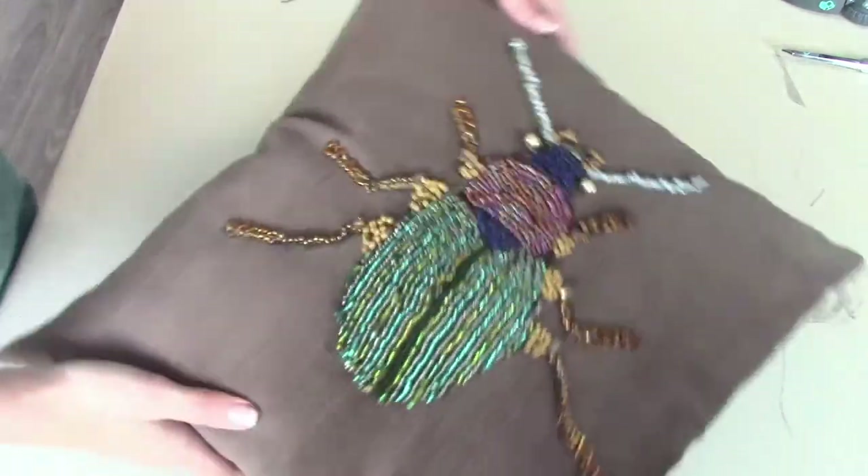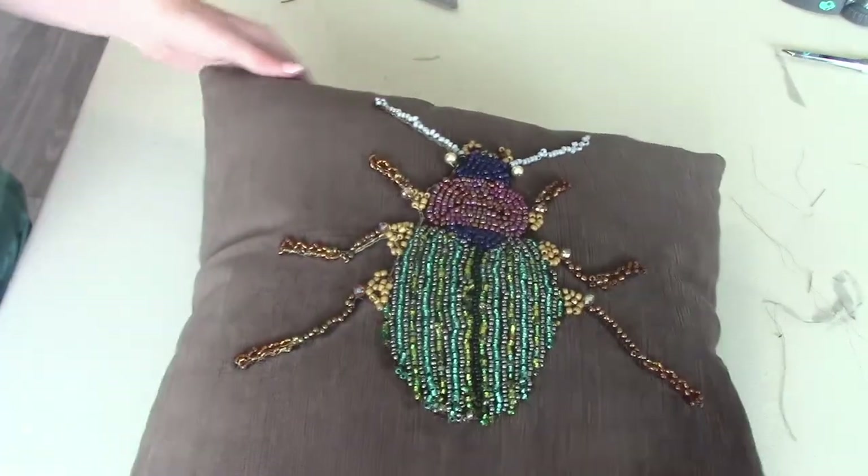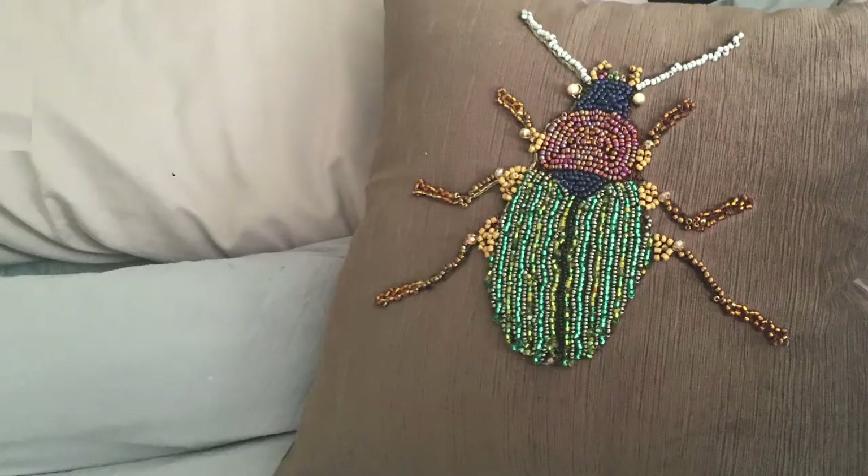I love it. It turned out really cute and I think it was just such a fun project. I think I'll do another one, maybe a blue pillow with a butterfly on it or something like that. Thanks for watching and please subscribe for more awesome videos like this.